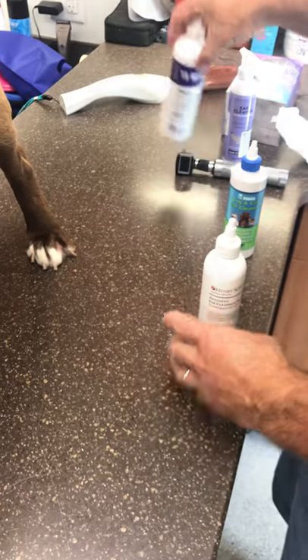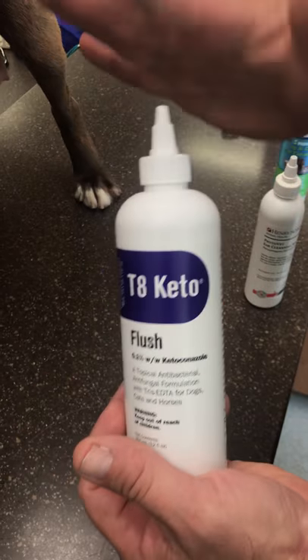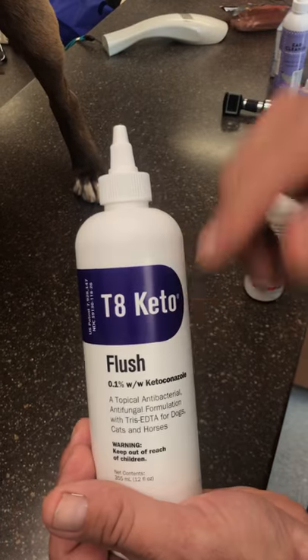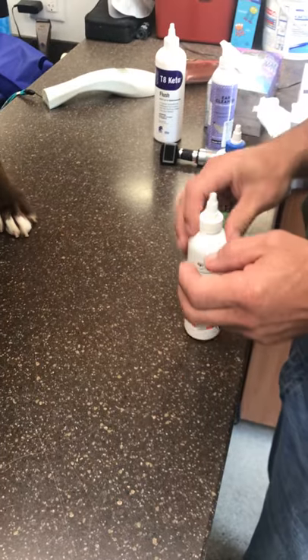There are more medicated-based cleaners. These are cleaners that your vet would probably typically set you up with, especially if you have chronic issues. For example, this product is oftentimes used in dogs that have yeast infections — that's an option too, but a veterinarian would set you up with that.